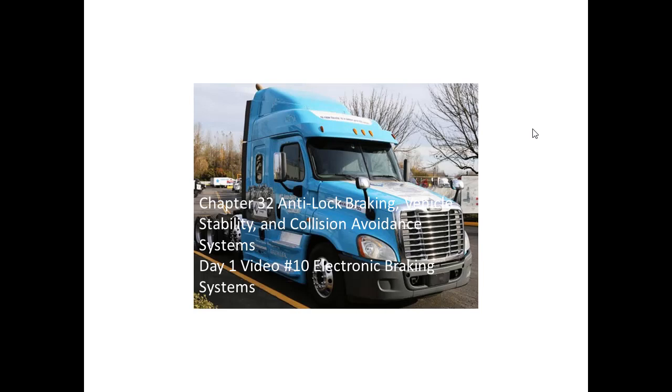Chapter 32: Anti-lock Braking, Vehicle Stability, and Collision Avoidance Systems. Day 1, Video 10: Electronic Braking Systems.